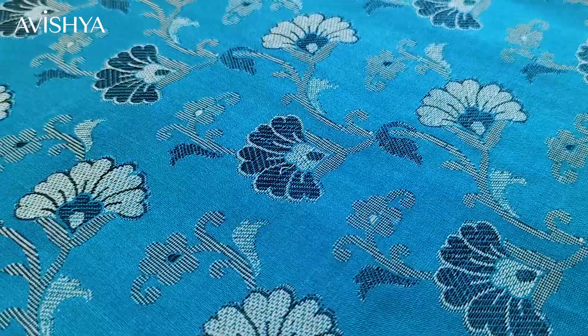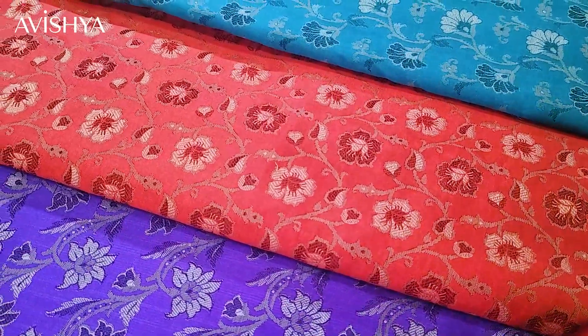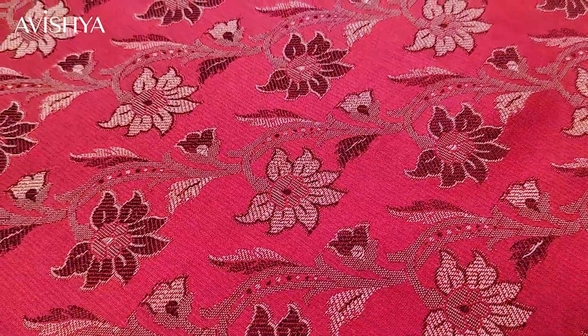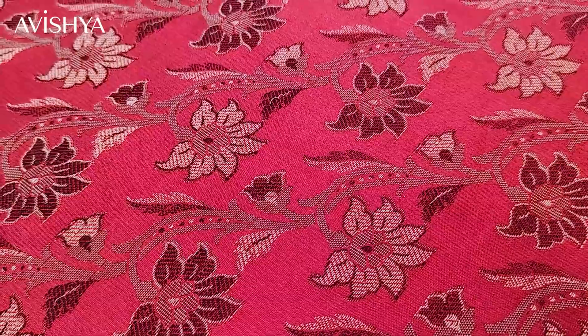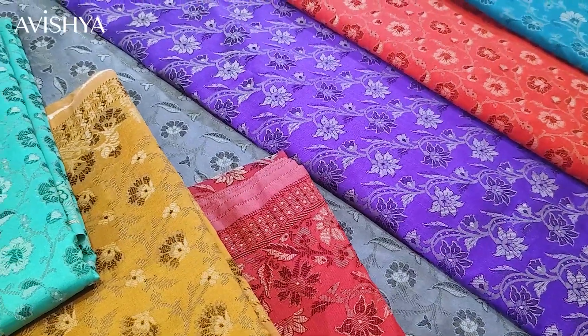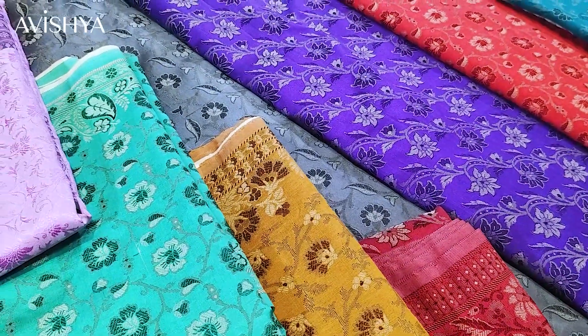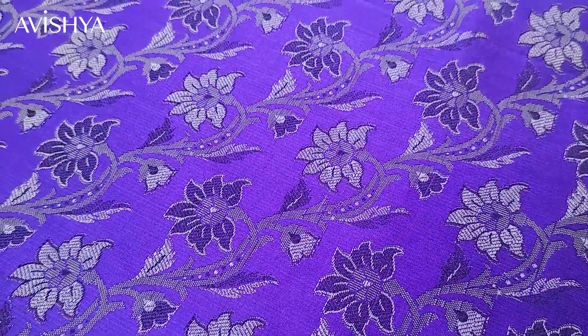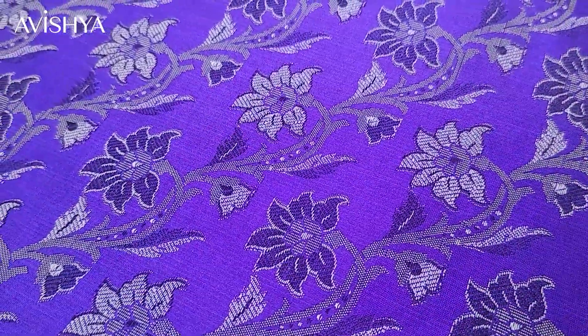Himru sarees have a very interesting background. Himru is a saree made from silken cotton specifically grown in Aurangabad, so the original Himru saree is made only there. Muhammad bin Tughluq, when he shifted his capital from Delhi to Daulatabad, brought the Himru weaving techniques and the weavers with him to Daulatabad, which is very near Aurangabad — and that is how the Himru saree originated there.